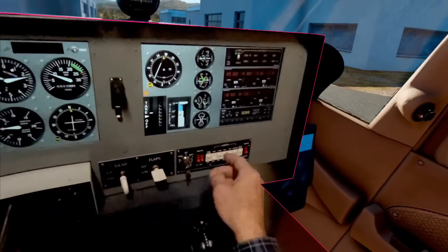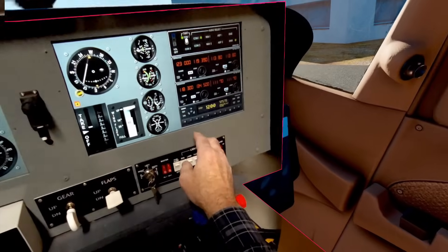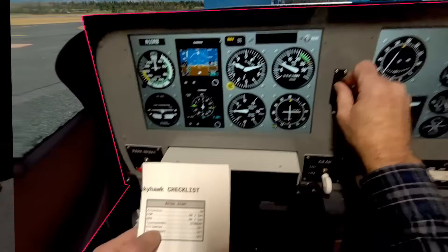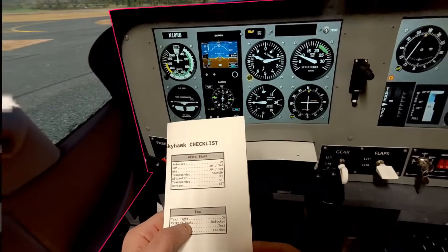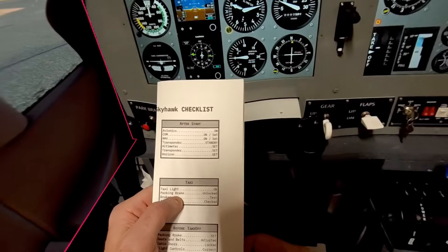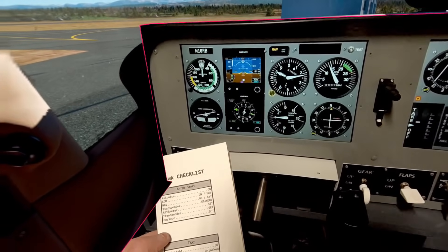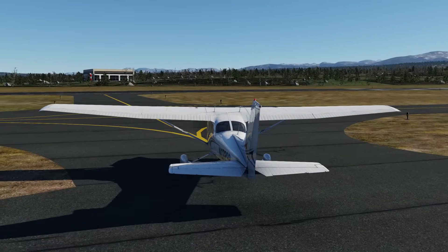After-start checklist: avionics on, com/nav set, transponder to standby, altimeter set, transponder set to 1200 for VFR, and the horizon is checked. Ready for taxi — taxi light on, parking brake released. Brake test — quick test is good. Instruments check good: three zero two zero.